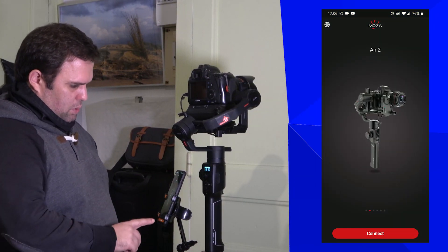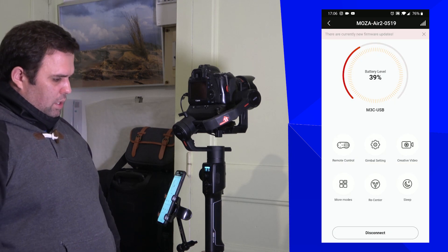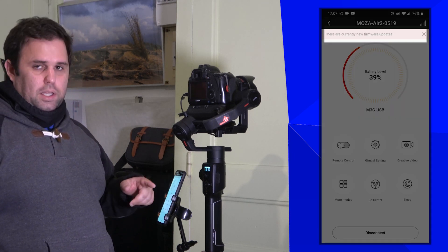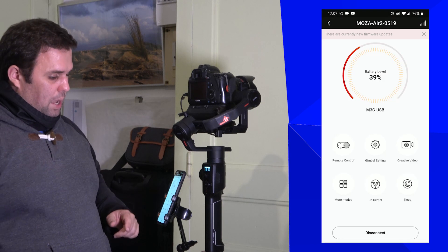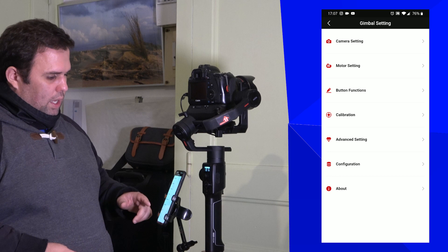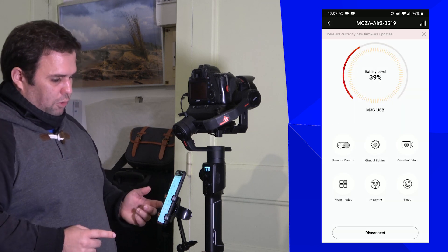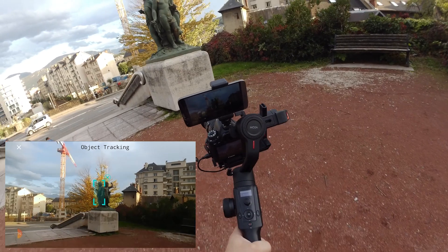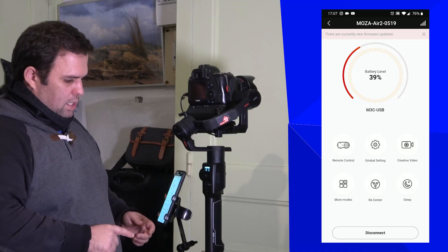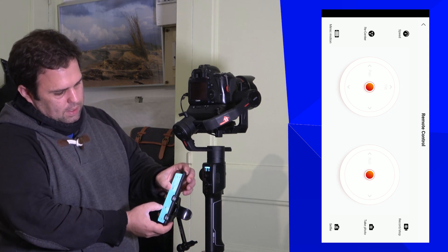Let's explore the app. Go to Moza Air 2, connect, and enter. The app will notify you of any firmware updates. In Gimbal Settings you can run calibrations and updates. In Creative Video there is a tracking option. In Remote Control you can control the gimbal directly from your phone.